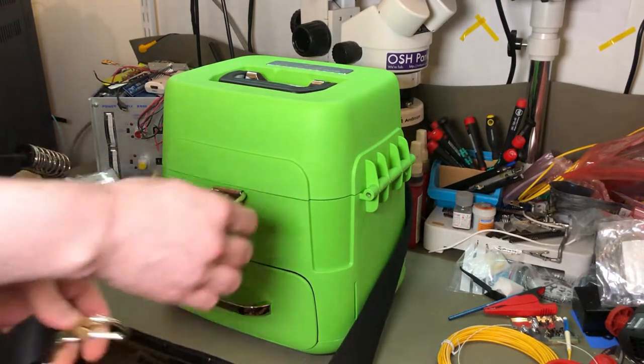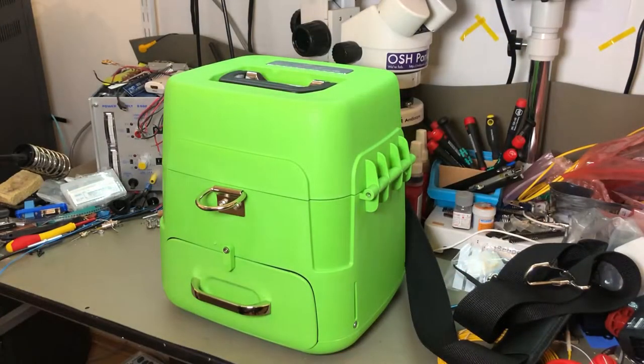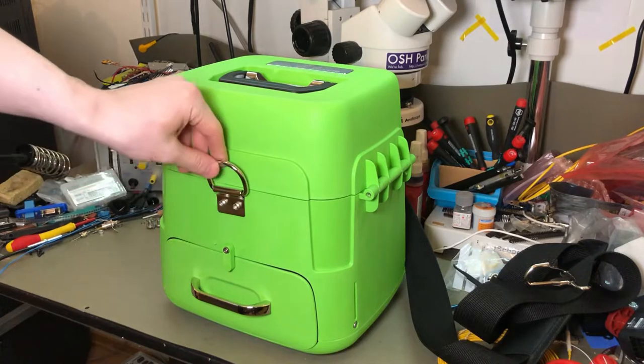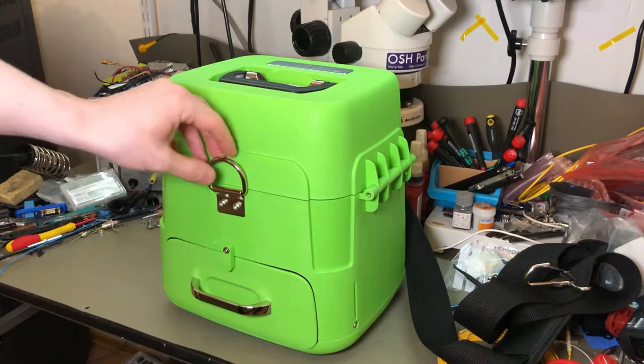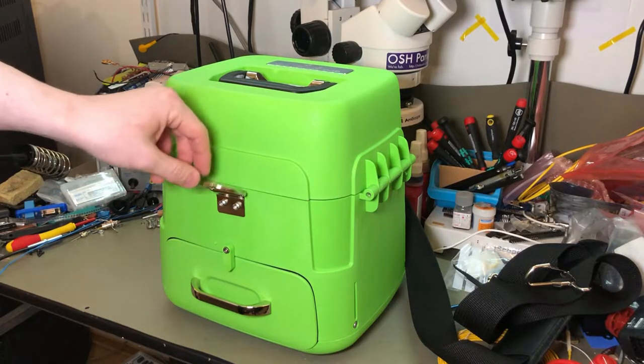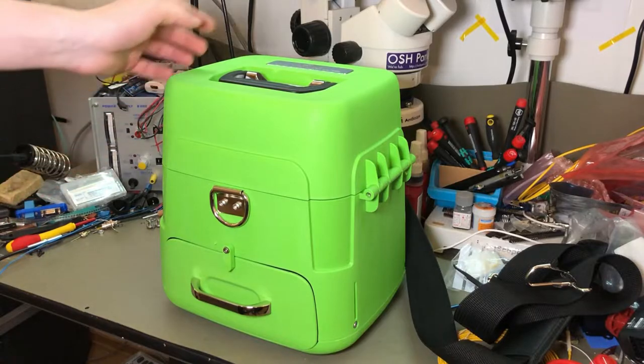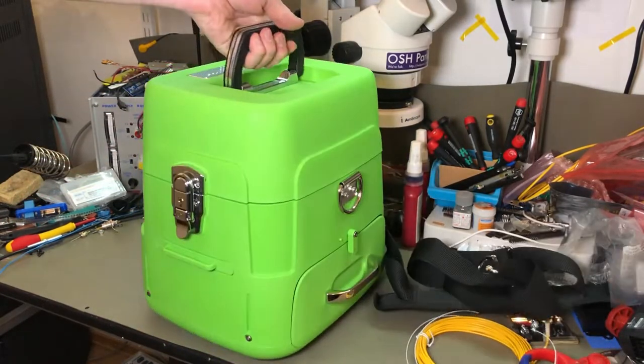It's not a bad footrest though. It also comes with this sort of carrying strap with hooks here. The case itself feels pretty good. There's a bit of rattling with these things when you use it. So we're gonna start at the bottom, I think, and take a look around first.